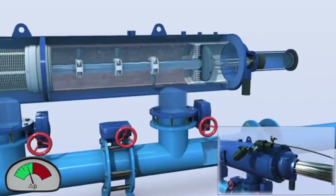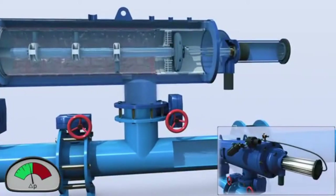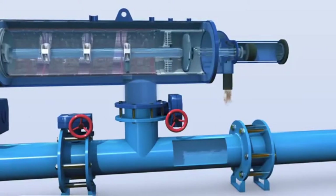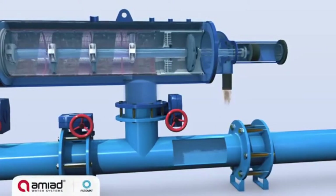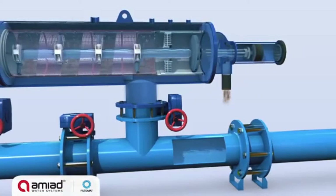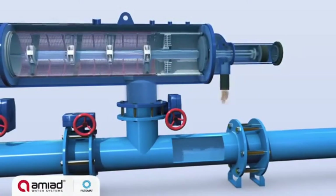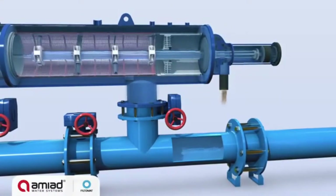Once the pressure differential reaches a preset level, the system activates the self-cleaning cycle by opening the flushing valve. This creates a strong back flush stream to the atmosphere outside the filter, and a high suction force at the openings of the suction scanner nozzles, effectively removing the dirt particles from the screen's inner surface.